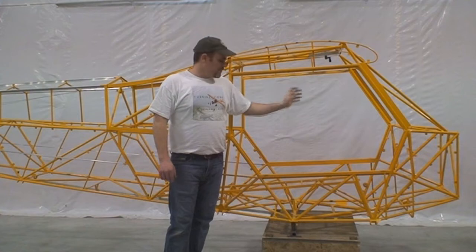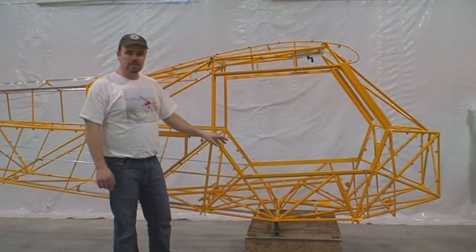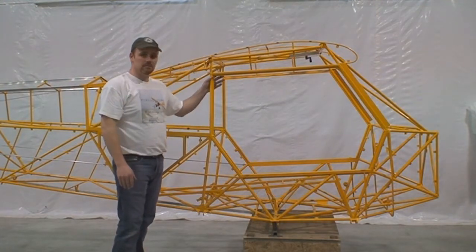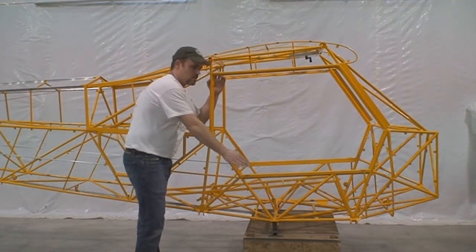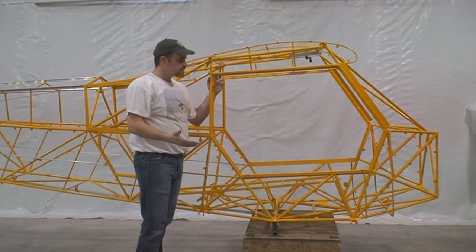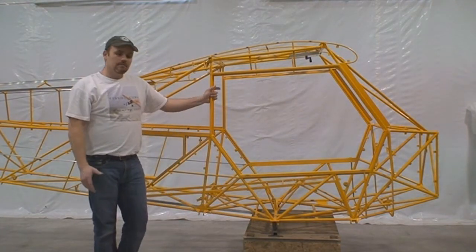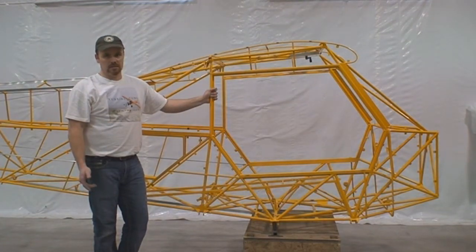The kit comes standard with a door on the right side. You've got the option of our two-piece original Cub split door, where the bottom swings down and this portion swings up. We also make a single-piece door made out of three-quarter inch aluminum square tubing, and that entire door swings up. Either one you can fly with the door open in flight. This particular airframe has a door on both sides — this is an option. It's very nice if you're going to be on floats, because if you're pulling up to a dock you can get out on either side.